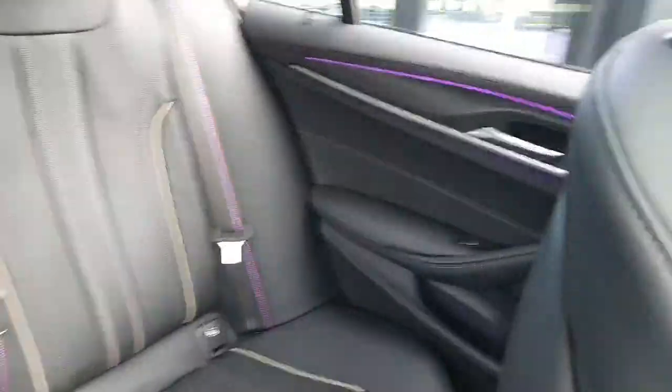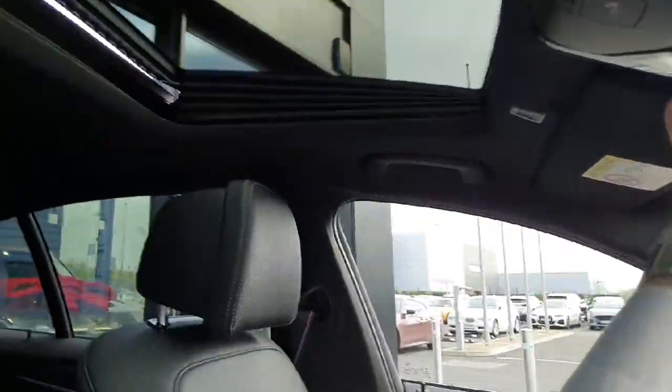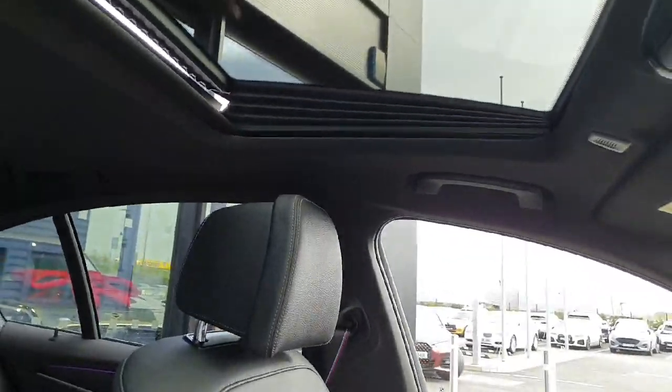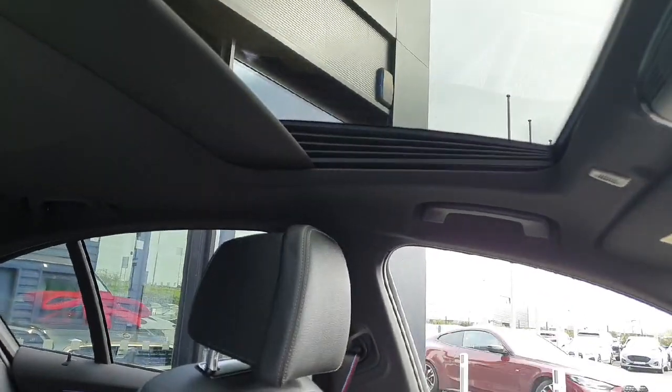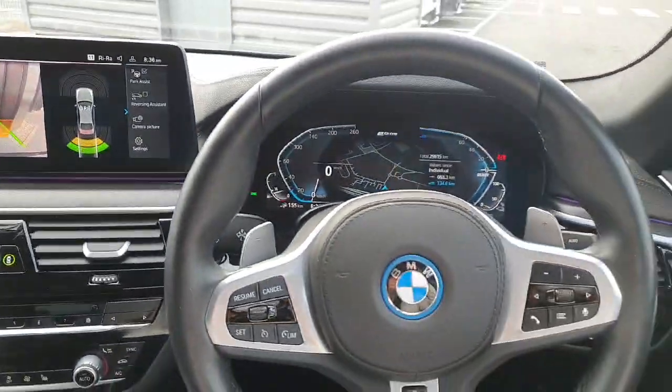We also have a nice ambient light bar that runs around the cabin, which you can turn up in brightness if needed. Just above us we have a sunroof which can be fully opened or fully retracted — a great feature, especially coming into summer.